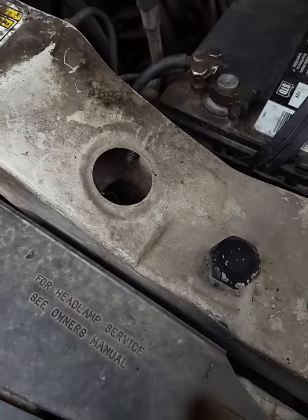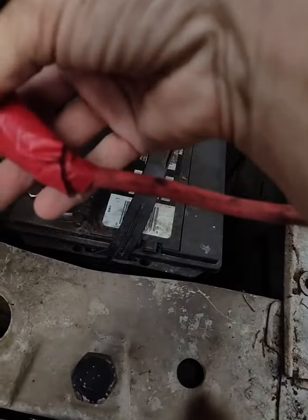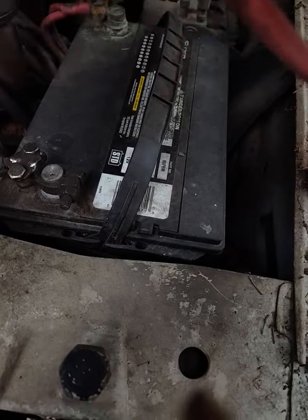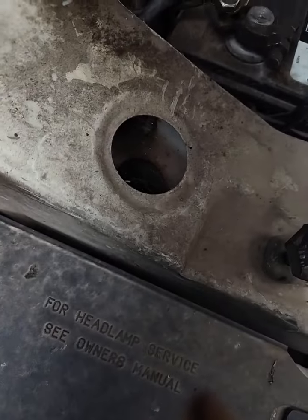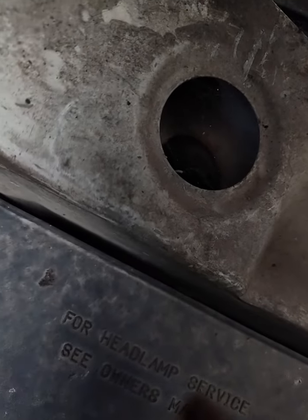First, you're probably going to notice that the terminals need to be scrubbed. Also, you don't want to use cables like these — I don't want to be a bad example. Get some new cables, which I will be getting.